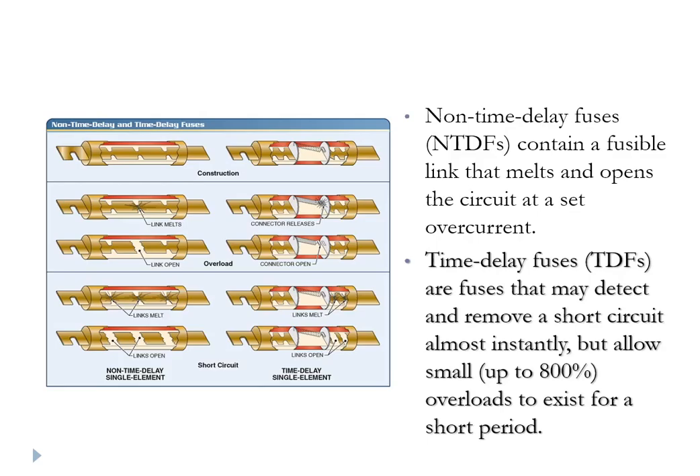Motors exhibit a surge current — sometimes called locked rotor current — for just a moment when they start up. Because of that, we don't want nuisance tripping of an overcurrent protection device every time you start a motor. So in the main circuits of a motor power input, we put what are called time delay fuses. A time delay fuse allows an overcurrent of up to 800% for a short period of time before it trips and opens, accommodating that brief momentary surge current. In other situations, you'll want instant tripping, and then you use a non-time delay fuse.